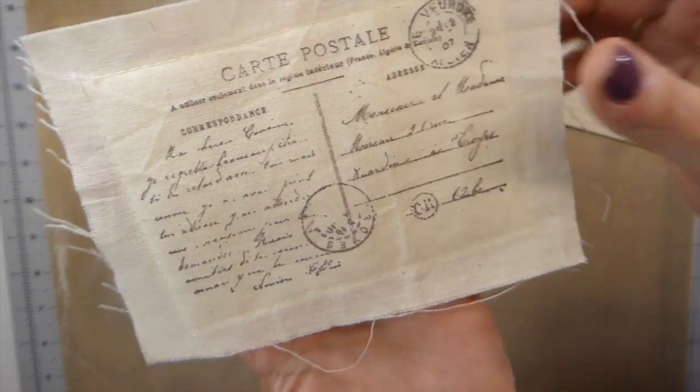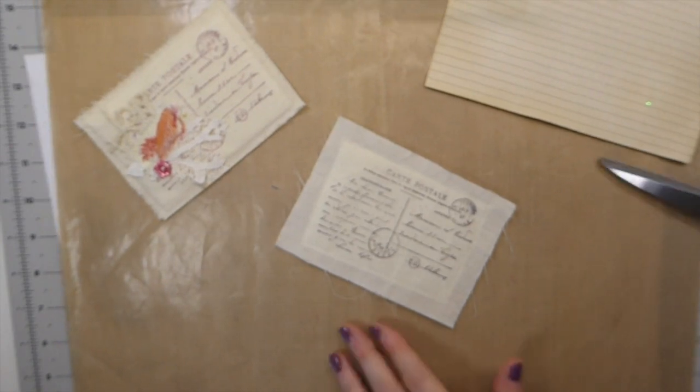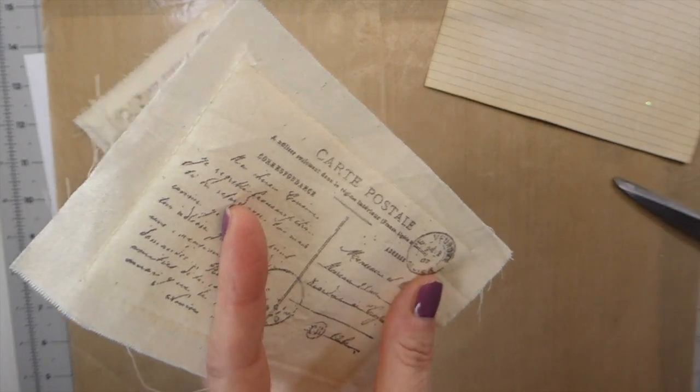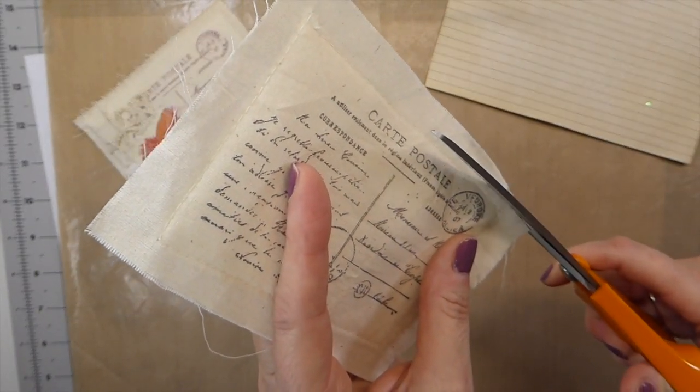I've done a simple straight stitch around that, and now I'll come back and trim that down a little bit because you can see there's quite a bit hanging over, so I'm just going to trim that down.